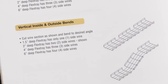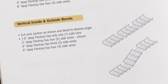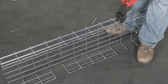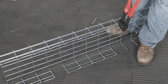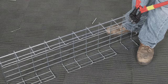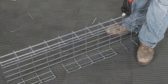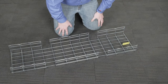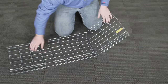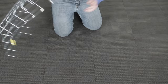Creating a vertical bend out of a section of flex tray is quite simple. Again, refer to the flex tray catalog to identify, mark, and cut away the correct tray side wire sections. Place the tray on the floor and secure one end with your hand or foot, then bend up on one end section to create the first appropriately angled leg of the vertical drop.